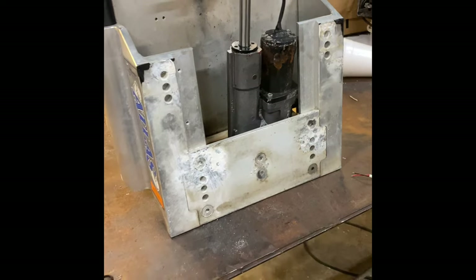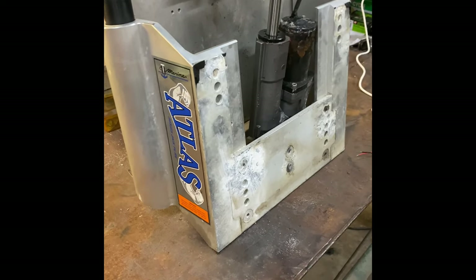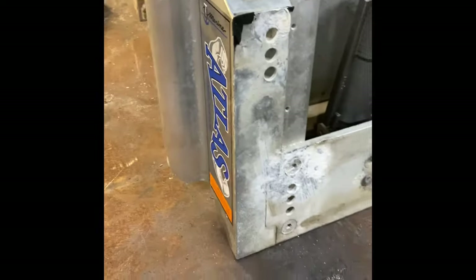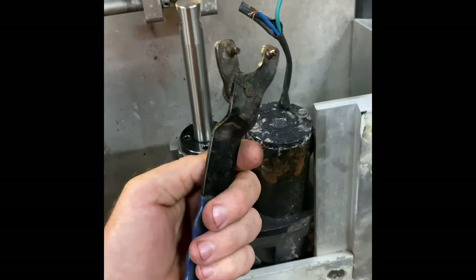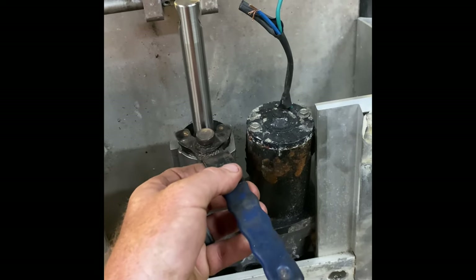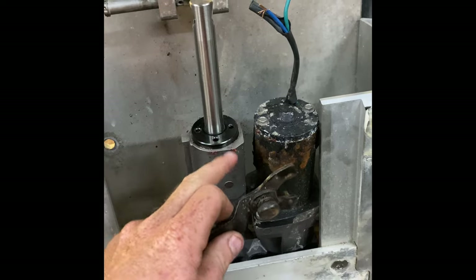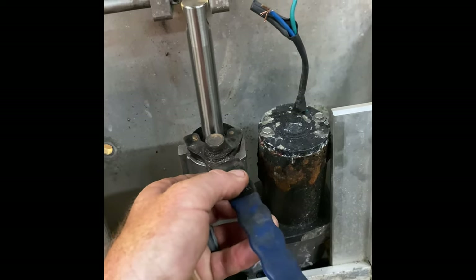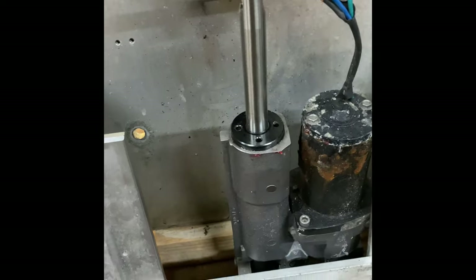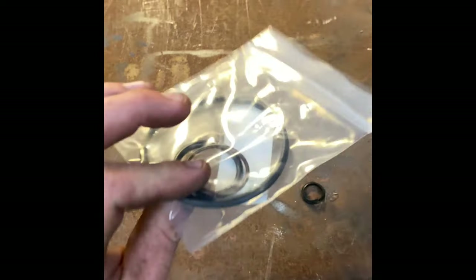Just trying to let you guys know, if you ever get a jack plate that quits working on you or starts leaking, it is so easy to fix. I mean, you just put this on there — these are like $10. Go buy one of these instead of the $80 or $90 one that they sell that actually works for this. This works just as good, it's the same thing. But take that out, order this $63 seal kit. You're only going to use a couple of seals if you're not replacing everything.